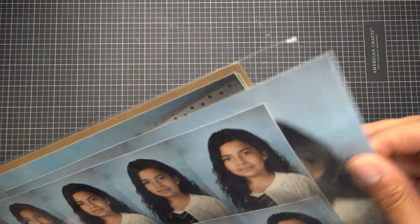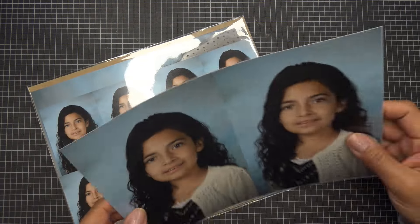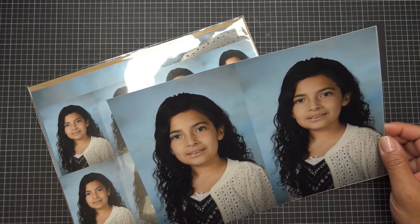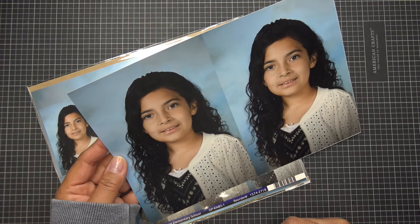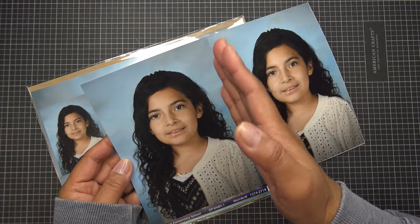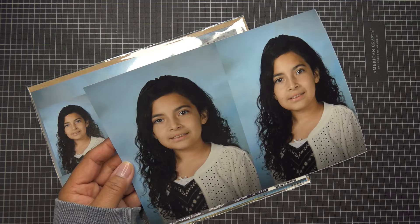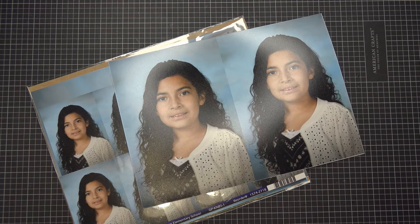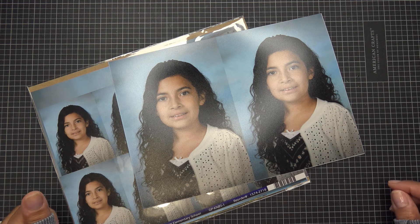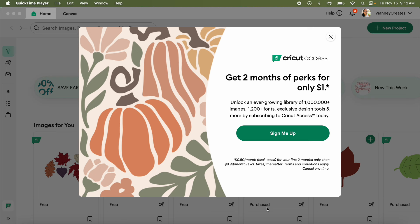One of my aunts from Mexico used to laugh that I say 'whatever' all the time. We have these five by seven school pictures of my little cutie - I can't believe she'll be in middle school, she's such a shorty. So we're going to make a little frame for this. Let's go to the computer, and when we come back we'll get to cutting.